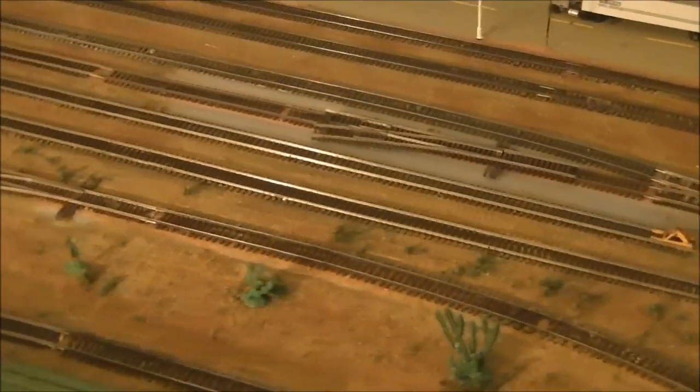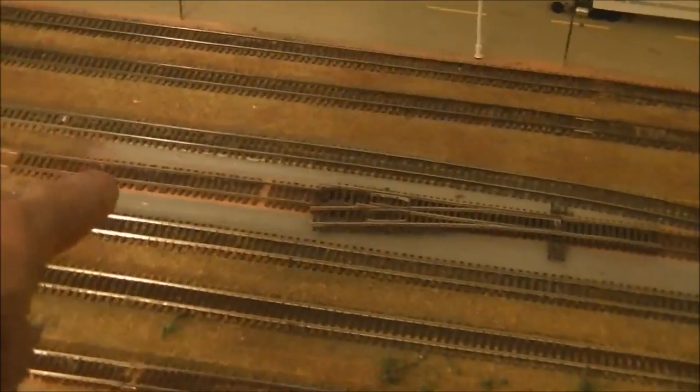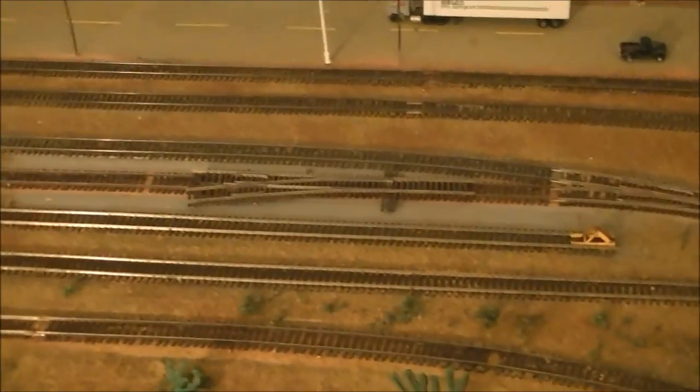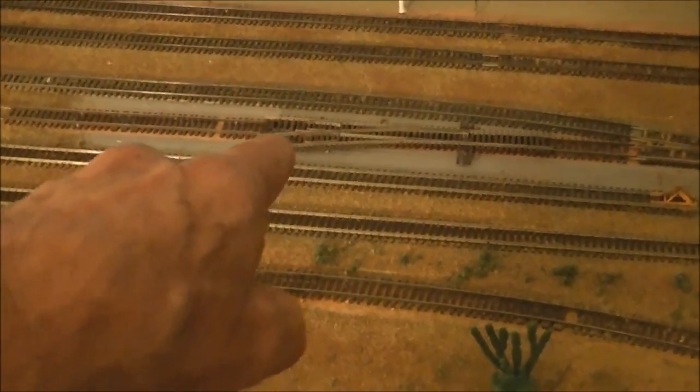The first thing I want to show you is that I left this area empty because I intend to put another turnout here and eliminate this stub track. I noticed when I was doing my switching maneuvers in central Phoenix that this will come in very handy and save a whole bunch of moves.